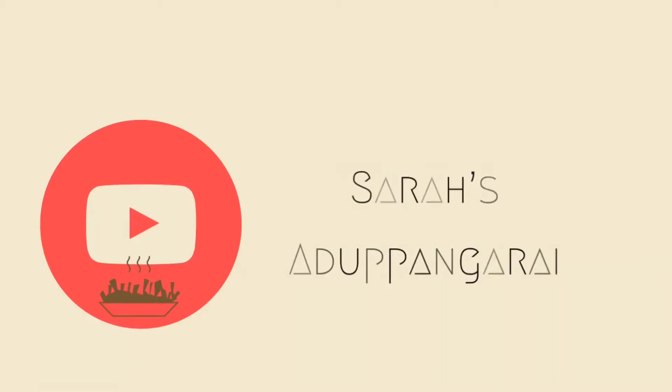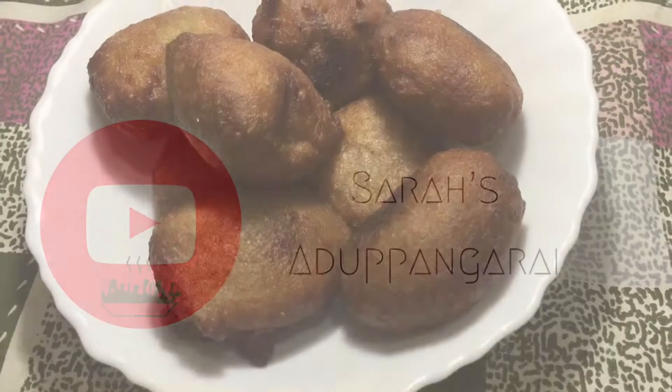Welcome to Sara Sardupangur. How are you doing? I'm going to show you a video.